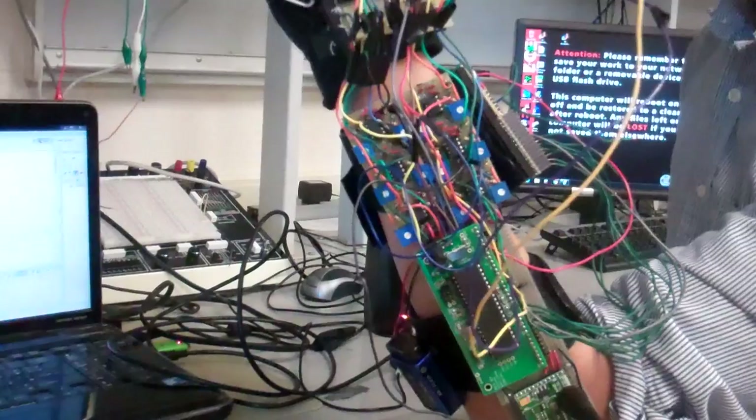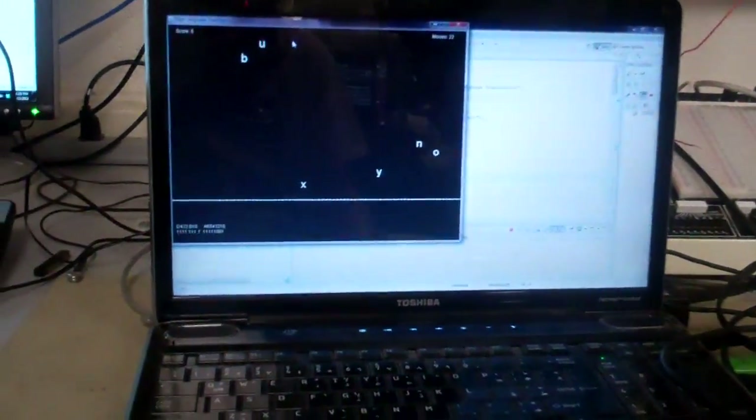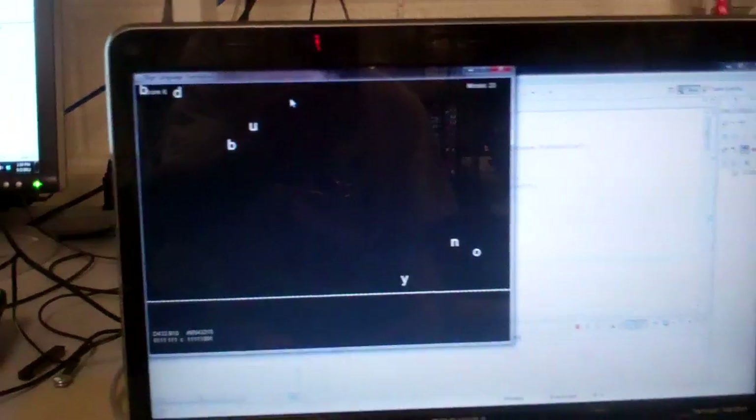As you can see, as he signs the letters, the letters disappear off the screen. The ones that he misses add onto the misses on the board. Currently he's got six points.